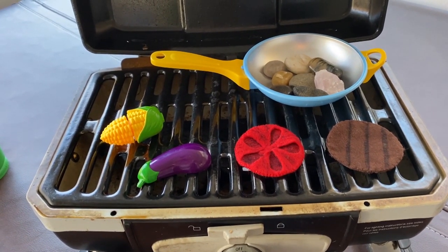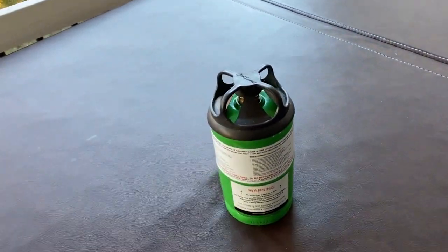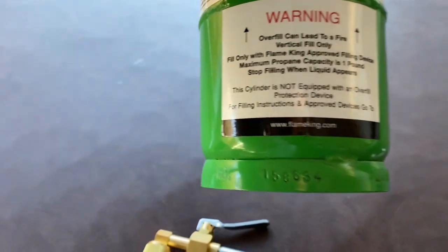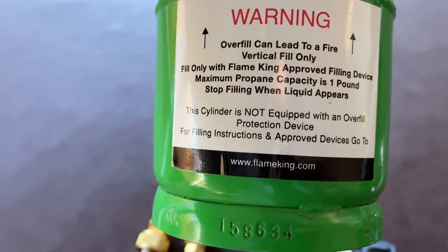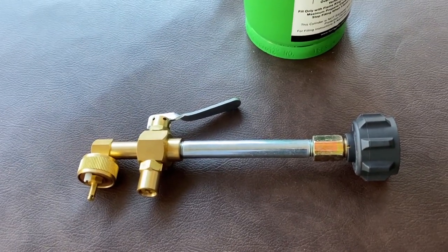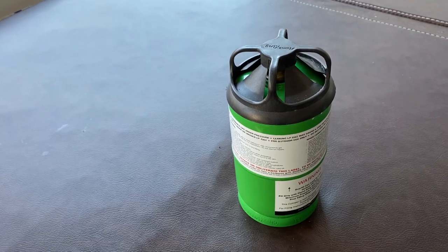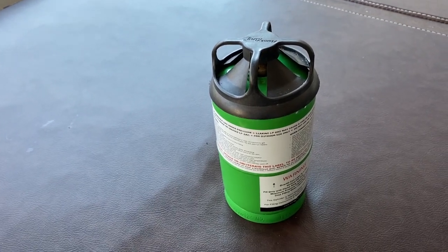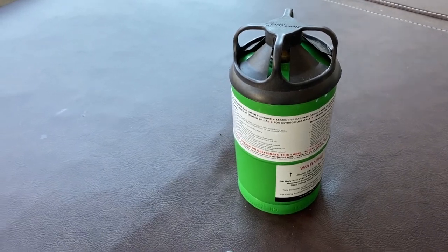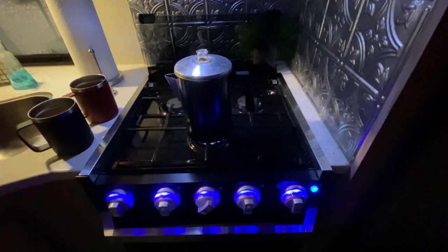The way I cook with this grill is I use reusable one-pound propane tanks from FlameKing.com. I bought two of those and I bought a valve to refill them off a 20-pound tank. They're safe, much better than using the green disposable tanks — it's good for the environment and much safer.